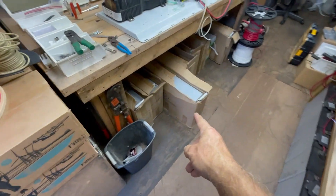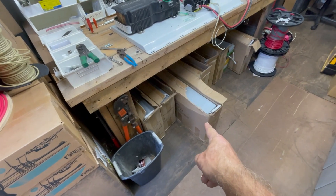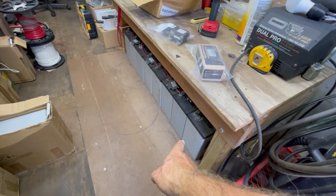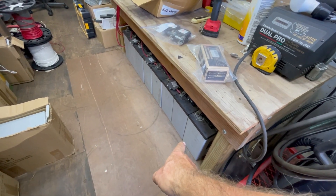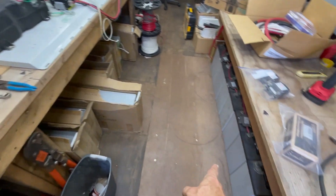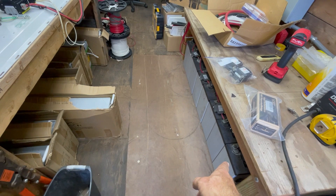I've got eight new telecom-shape AGM batteries and I'm going to replace this worn-out Concord AGM battery bank. This will be more than slightly smaller, actually. I have 600 amp hours at 48 volts here.